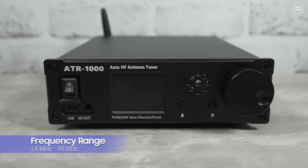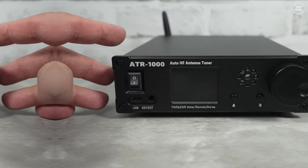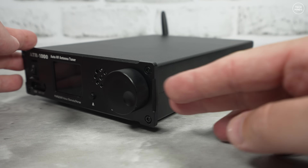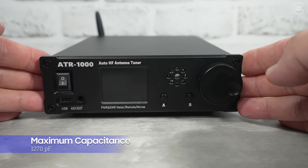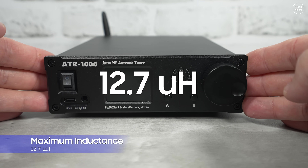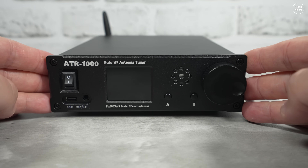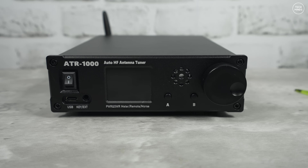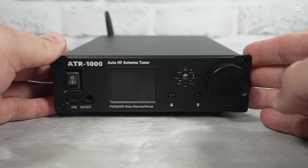The frequency range runs from 1.8 MHz up to 30 MHz. The specifications say the maximum matching capacitance is 1270 picofarads and 2.7 microhenry inductance. Personally, I'm not sure if that is good or not, but from memory I think it would be better on the higher bands — we'll test that later on.